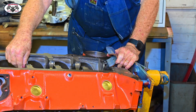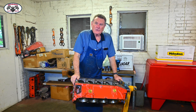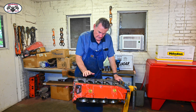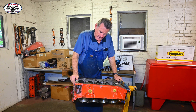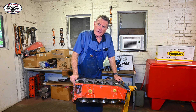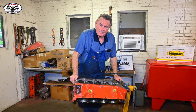We may have a problem, Dave. Houston, we have a problem. Houston, we got a problem. I think we got a problem. It's an all-journal crankshaft 327, and the bearings we've got are large journal 327 bearings. So we're going to take a short break, go up front, get the correct main bearings and the correct rod bearings, and then we'll be right back.